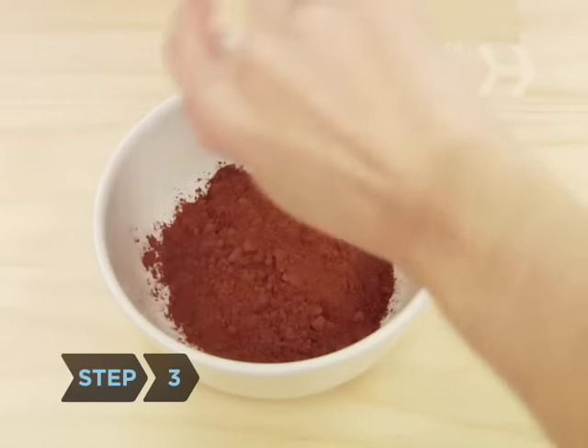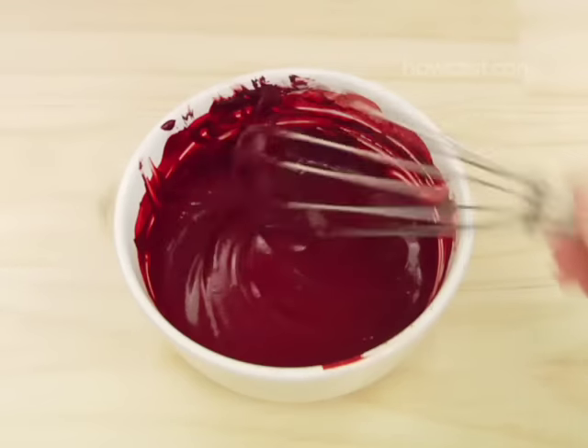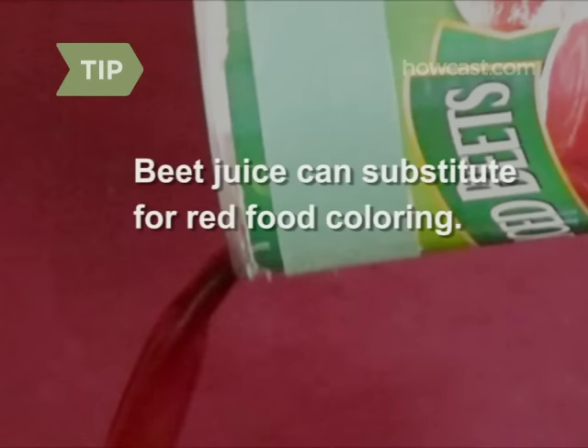Step 3: Pour the cocoa powder into a small bowl, add the red food coloring, and whisk until smooth. You can use the juice from one 15-ounce can of beets in place of the food coloring.